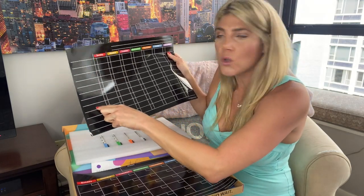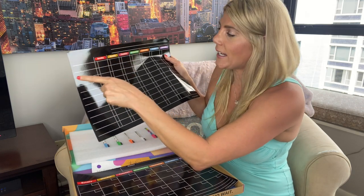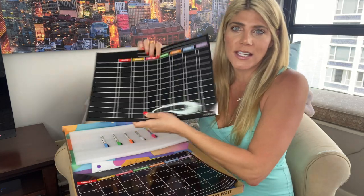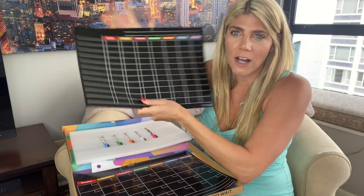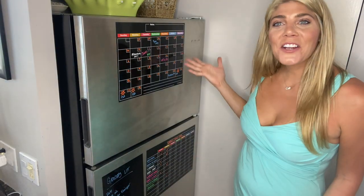If it's just you or you and a partner, it's also great for writing down daily goals — like meditating, working out, or drinking eight glasses of water a day — and then checking them off for each day of the week.